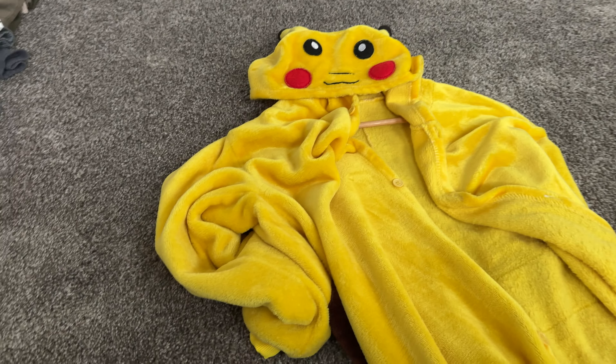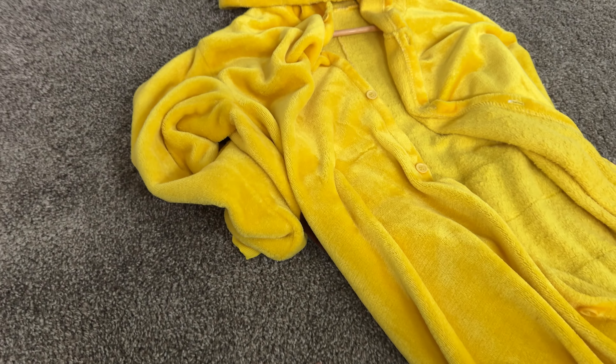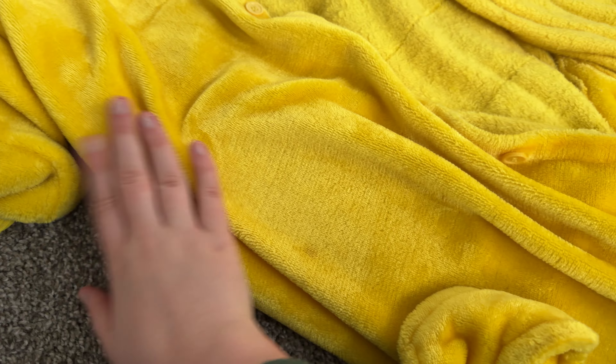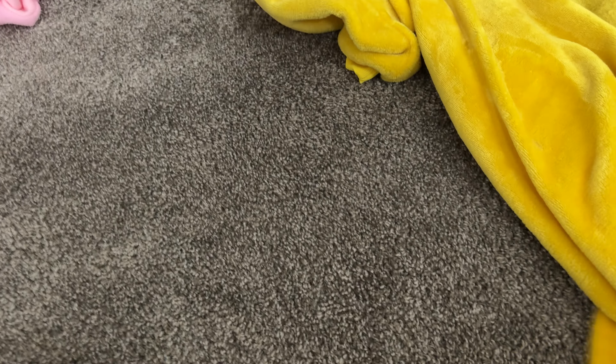This is what the top of it looks like. We have two of these and the coloration may vary depending on what batch you get. It can be pretty tricky to tell what the fabric is like in product pictures — it is more of a velvety kind of fabric.